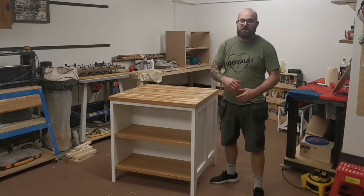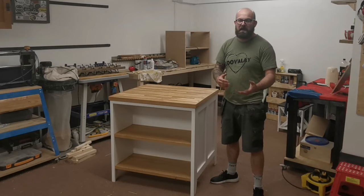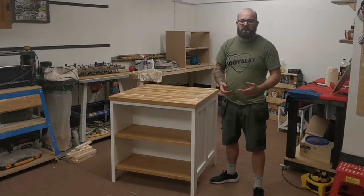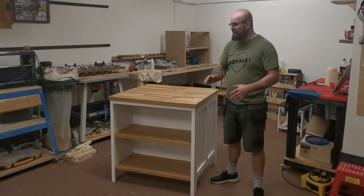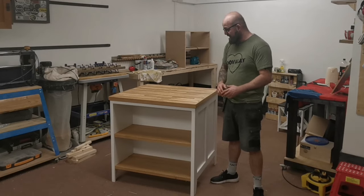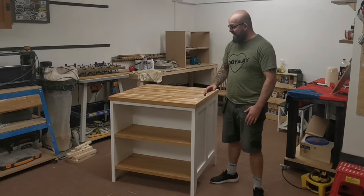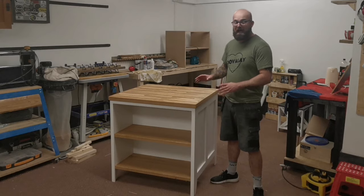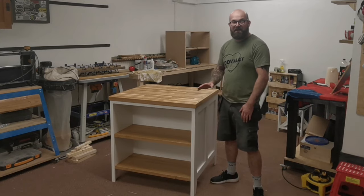In the video you'll see me using some expensive-ish tools like the table saw, the mitre saw, and the pocket hole jig and other bits and bobs, but you could honestly build this with such a basic array of tools. There's nothing fancy involved in it and it just turned out looking absolutely stunning. We won't have a close-up look at it now - we'll do that at the end.